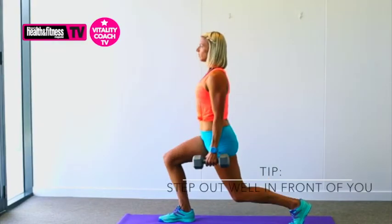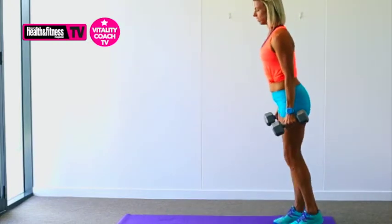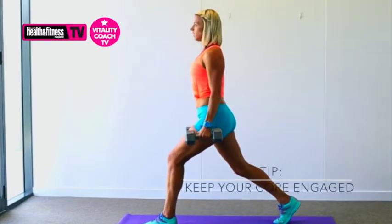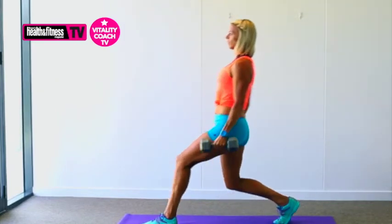Remember, take a good generous step out in front of you. You don't want your front knee coming over that toe. I'm showing a beginner version. More advanced, you're going to get that back leg right down to the mat, and also you can add different weights to add extra pressure.